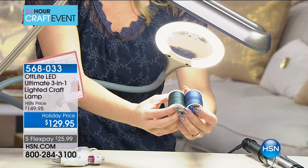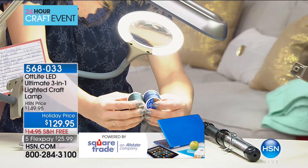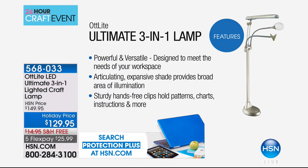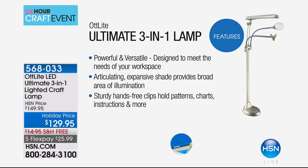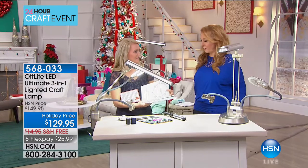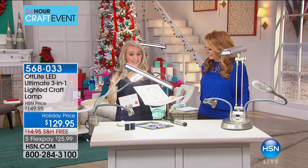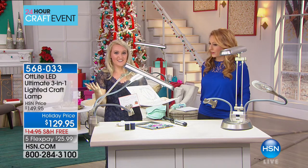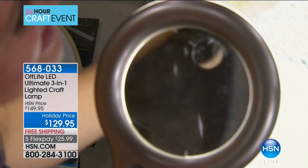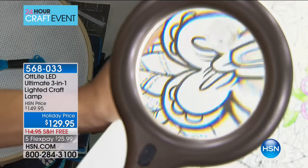Under this light you can easily tell a dark blue thread from a black one — something that's hard without it. Makeup artists here at HSN have already bought one to see exact colors. It's perfect for photography, scrapbooking, or anyone needing magnification. The light is also very flattering — great for selfies! It has a small footprint and comes in a soft gold finish that works with both masculine and feminine decor. Look at how beautifully the magnification works on adult coloring books, showing all those tiny intricate areas.